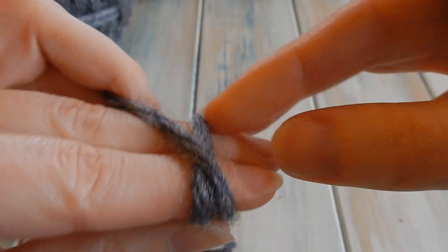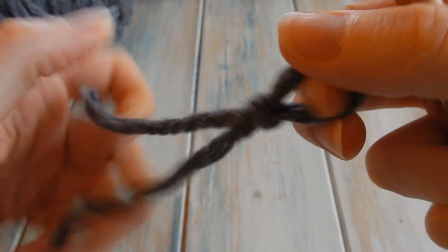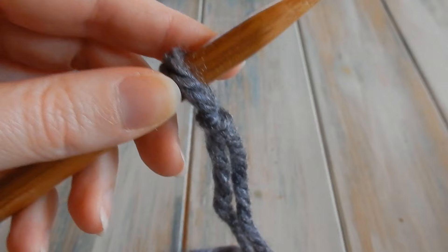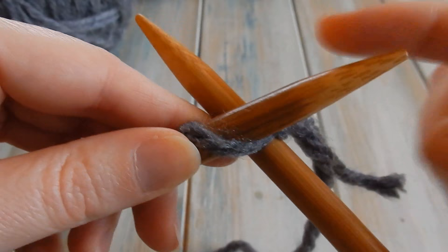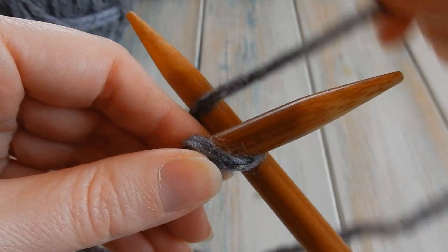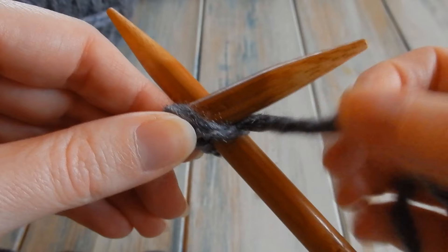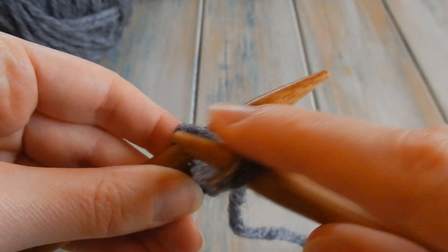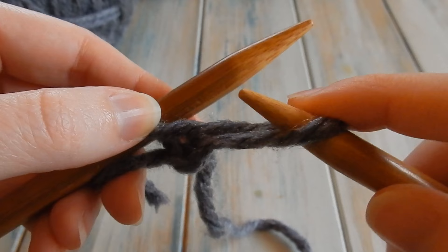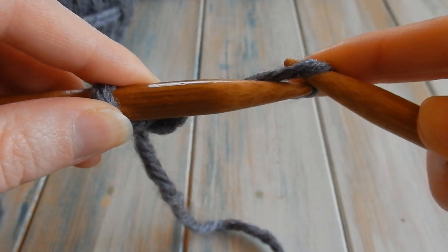Hopefully you've been following along with my beginner tutorials on how to cast on, but I'll go relatively slow again just in case. We'll create our slip knot, just pull that — I'm going to leave it slightly loose so we can get our other needle in. Bring in the other needle, place it through that loop so it sits underneath the other knitting needle, then wrap the yarn round the bottom needle and pull it through.